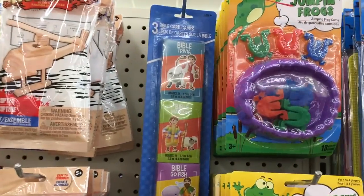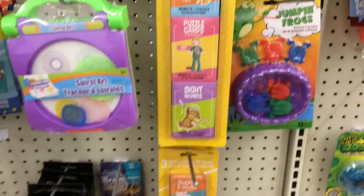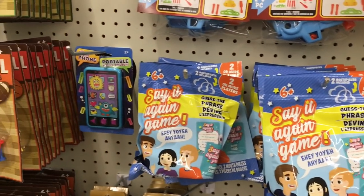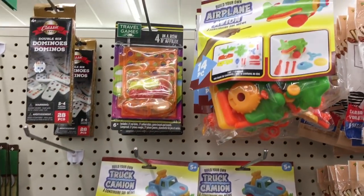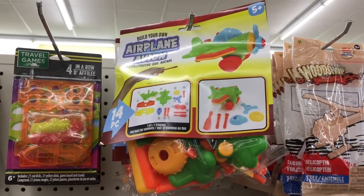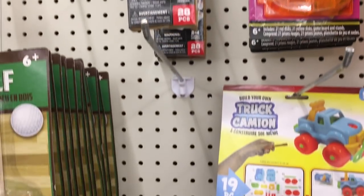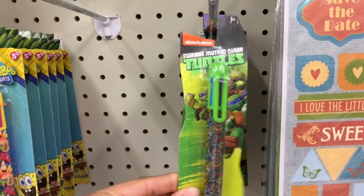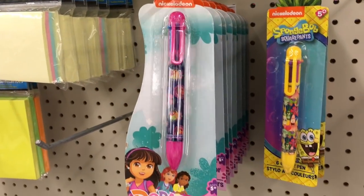Down the toy aisle there's Play-Doh and a bunch of new toys I haven't seen before. They have Bible trivia cards, educational cards, and a spiral kit — I remember having fun with that as a kid. They also have a build-your-own truck and a build-your-own airplane, which I think is really cool for kids; my daughters would have a great time with those. They also have dominoes and what looks like a toy phone. Down the stationery aisle they had cool Ninja Turtles push-down pens in several colors.